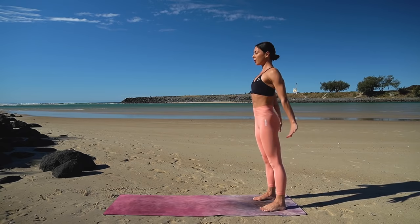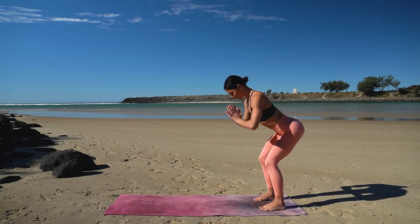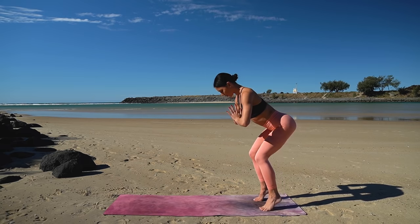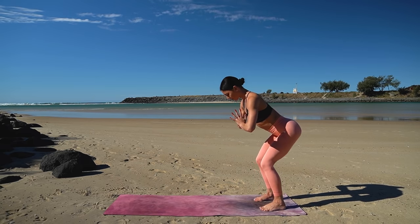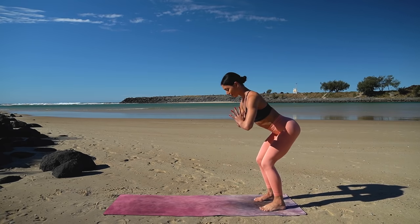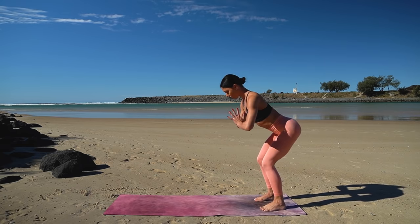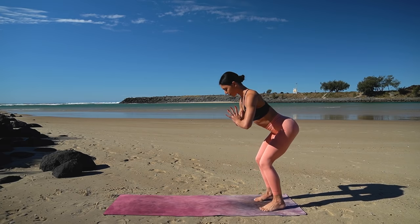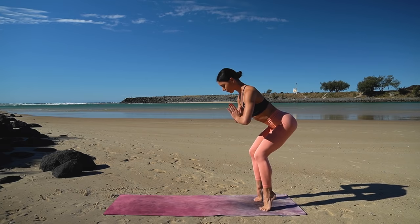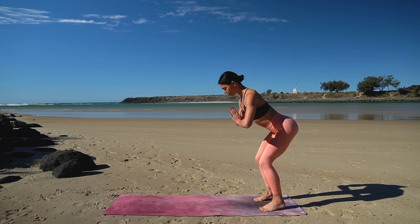Last one — hold in your squat, bring your hands to prayer and then lift your heels up and lower down. Inhale lift, exhale lower — eight more just like this. Try to stay low in your squat here, really activating your legs and your glutes, and also try to lower those heels down with as much control as you can.